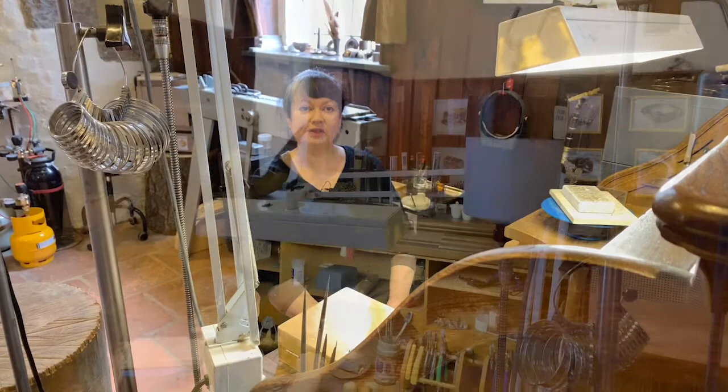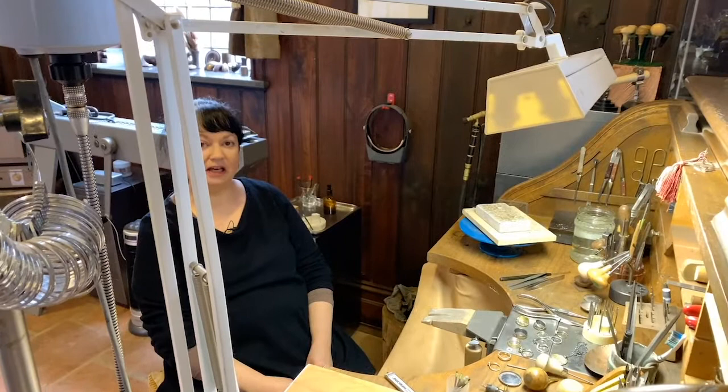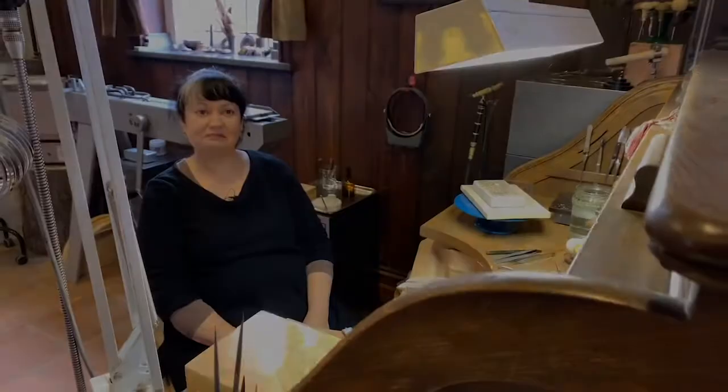I'm Jeanette Dyke, the resident goldsmith here at Monsulvat in Eltham, and I make jewellery. I originally started as a silversmith in England — all my training was done in England and I've been doing this for 35 years.